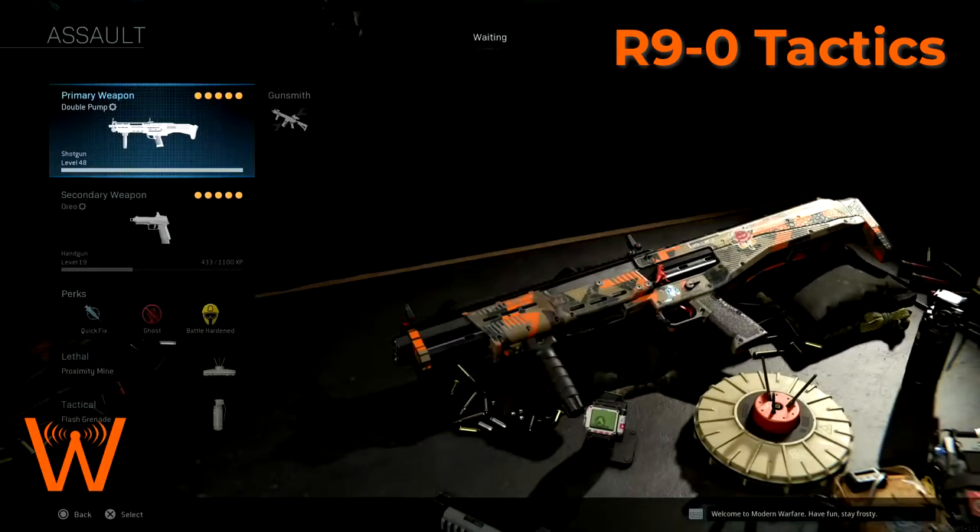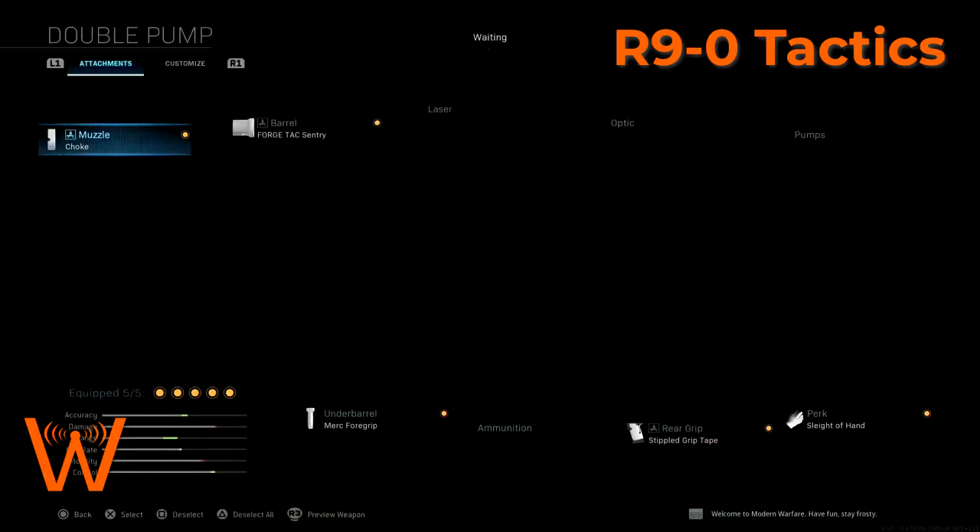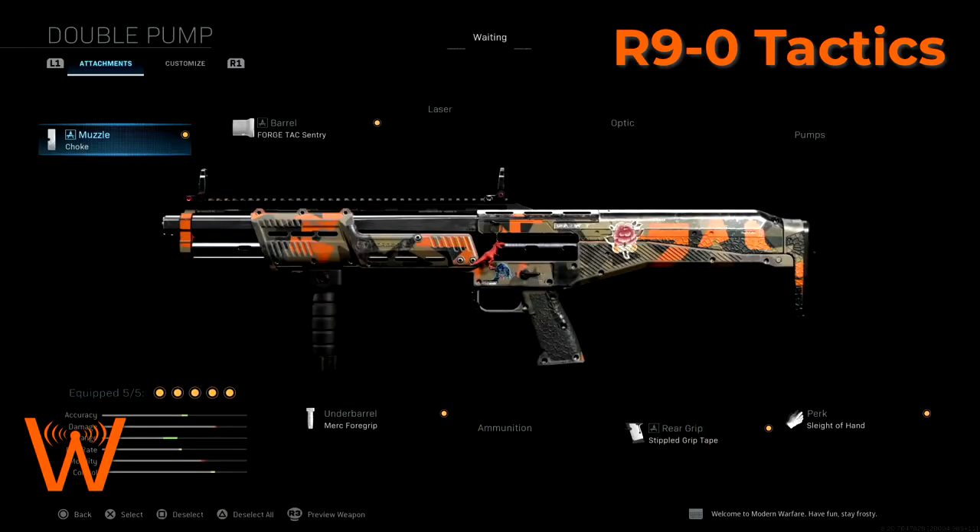Starting with the shotgun itself, I have an armory configuration I call 'double pump' for obvious reasons. This has the choke, forged tack sentry barrel, sleight of hand perk, stippled grip tape for the rear grip, and the merc foregrip.